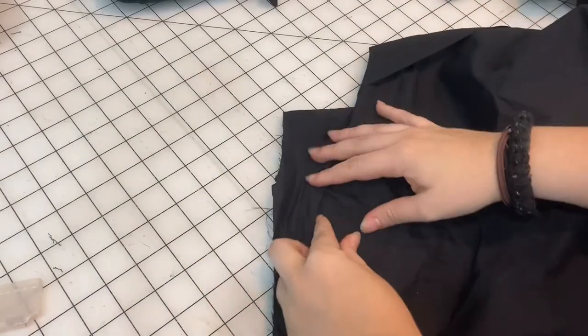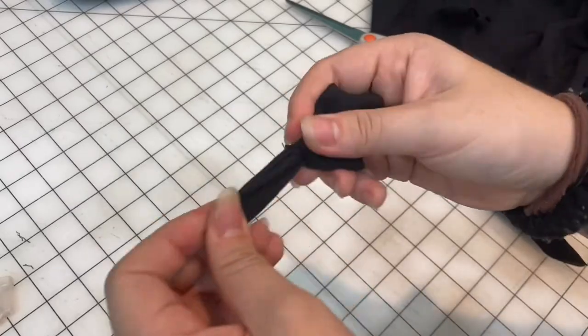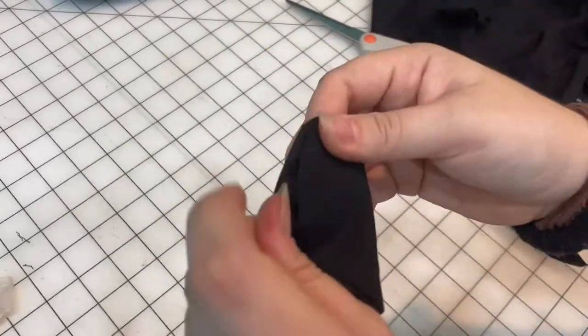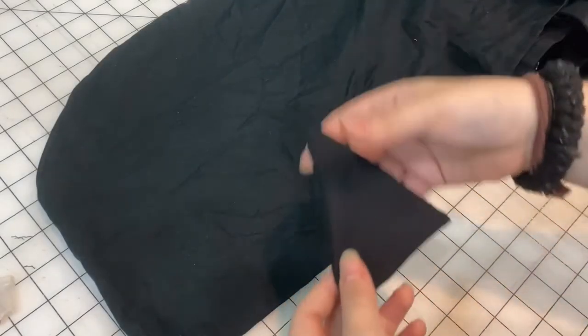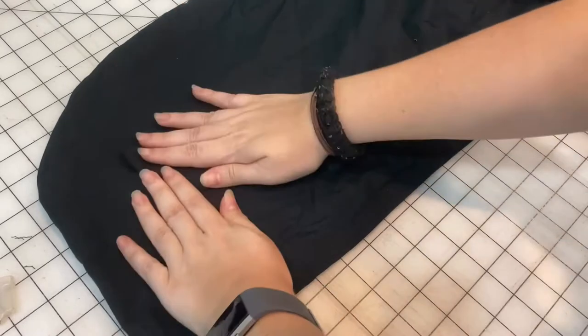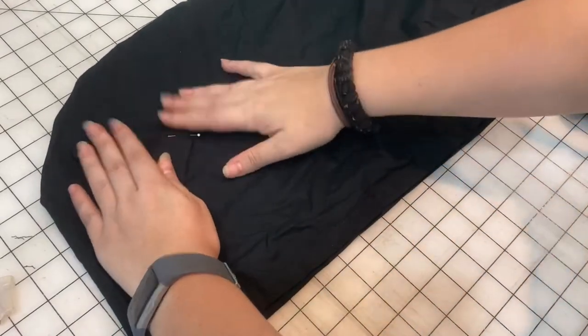I think I will toss some ears on this. The ears will probably go right there. So I'm just going to cut out some triangles — four triangles — and put them back to back, sew them together and then they'll be ears. Just like the other one, I left a tiny little hole right there, so I'm just going to pull it through. I'm going to do a straight stitch right across there. And there are our cat ears.